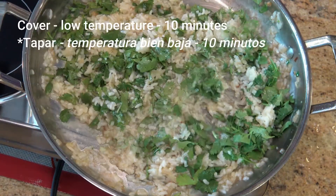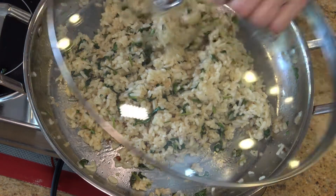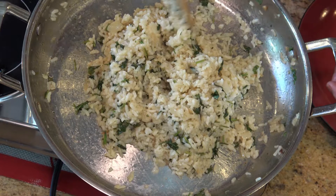Lower the temperature of your stove to the lowest setting. Then cover the pan or pot and let it cook for about eight to ten minutes. The rice is ready to be served.